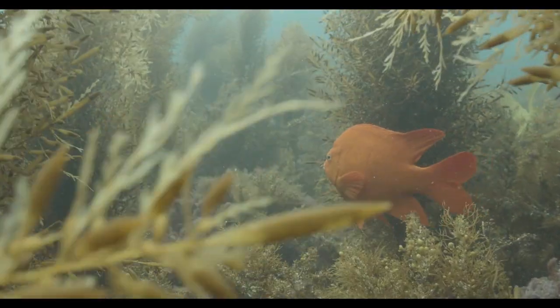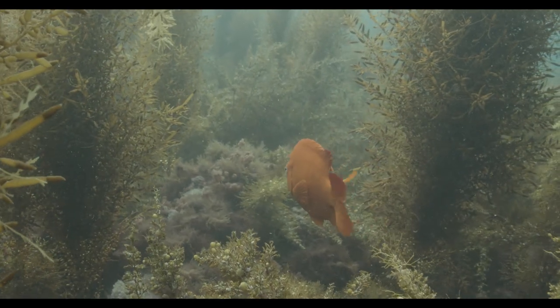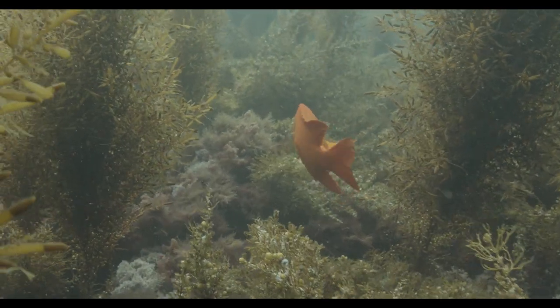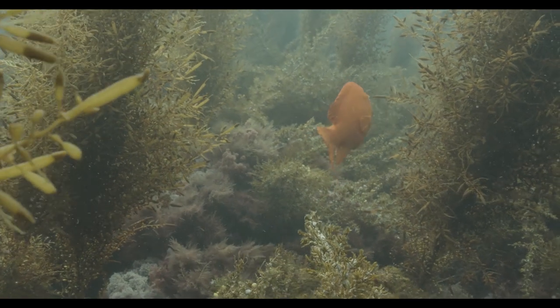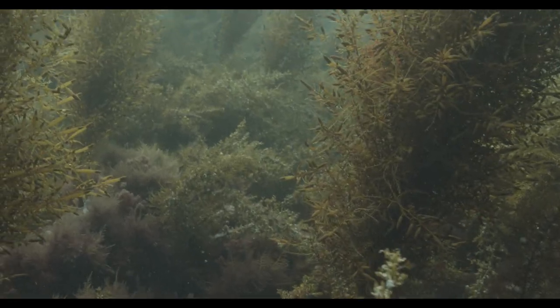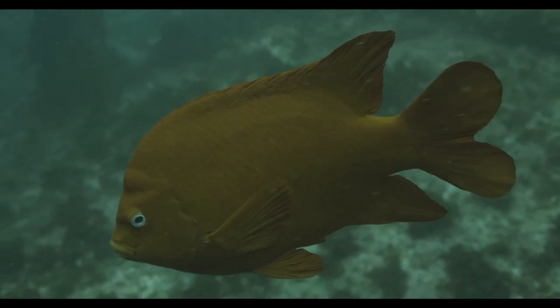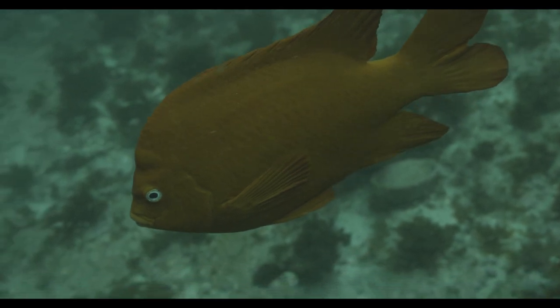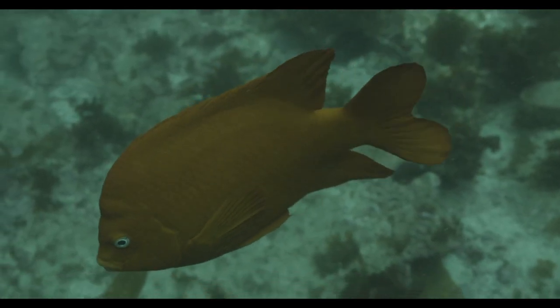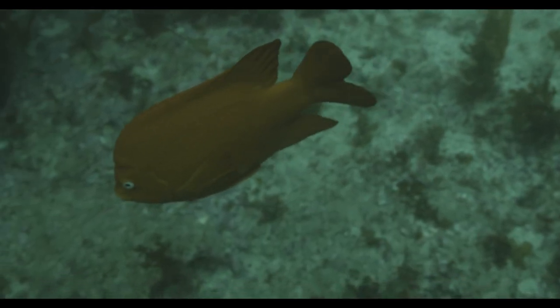One other really nice thing is that Nauticam also installed a port on the inside of the housing to allow you to use an SSD drive, which is huge especially if you're shooting 4K RAW — an awesome feature of the Blackmagic. Those files are pretty big, and even the ProRes files are pretty big as well, so get a nice SSD or a CFast card, and maybe use both and switch between them when one fills up.